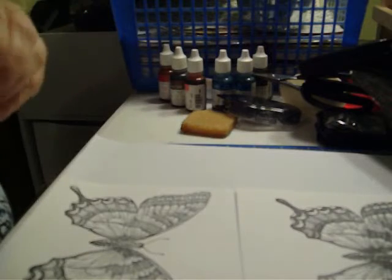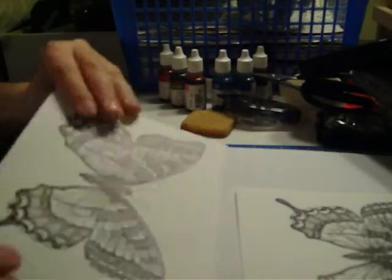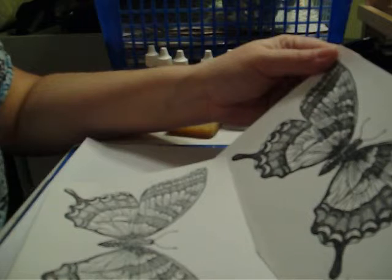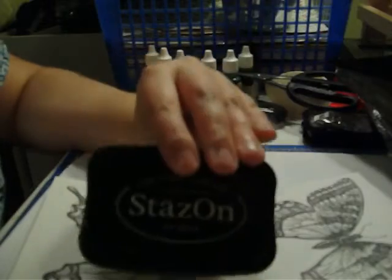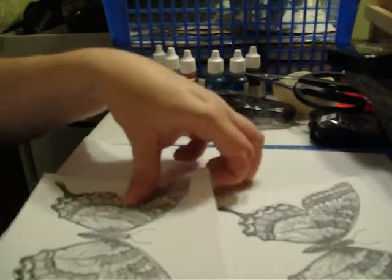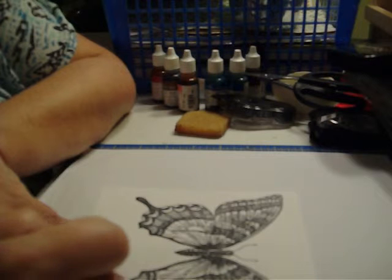You can just color the images that you want to be spotlighted, or you can just color the whole thing. You want to stamp two images of the same object, and I stamp with black Stazon only because my colors will not run together. So I'm going to put one aside, and here is my image that I want to spotlight.